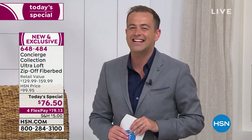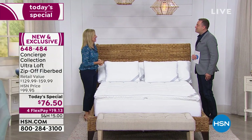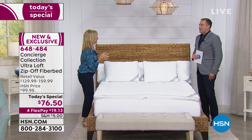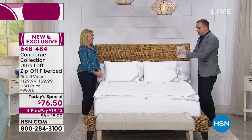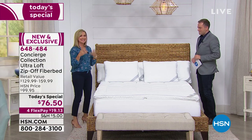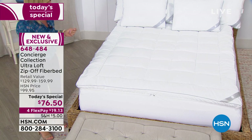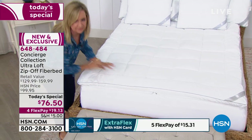Our expert from the world of Concierge Collection, Ellen Bonner, is here tonight. Hi Ellen, good to see you! Ellen brought some goodies because this is not a normal fiber bed. You can look around and you won't find something like this anywhere else. It's going to make your bed look and feel more comfortable, keep it cleaner, and protect you from exposure to dust mites and allergens.